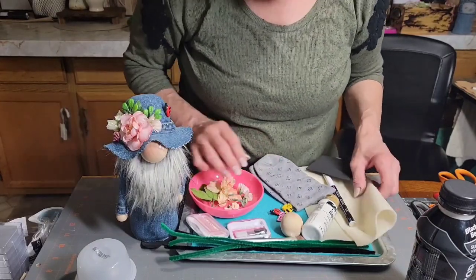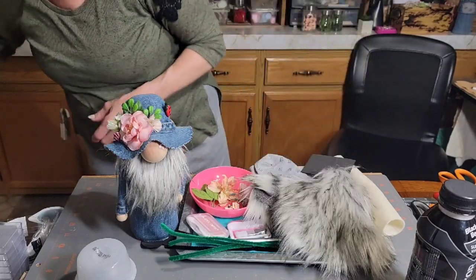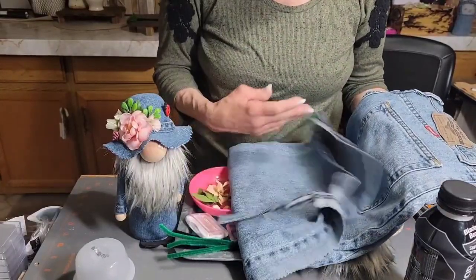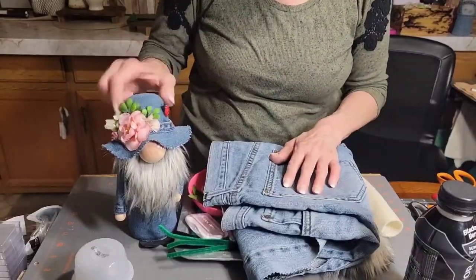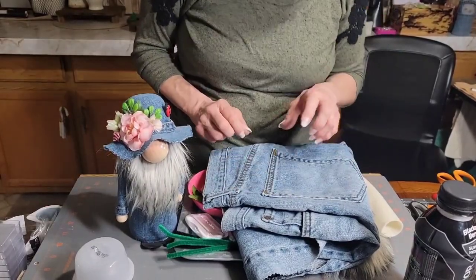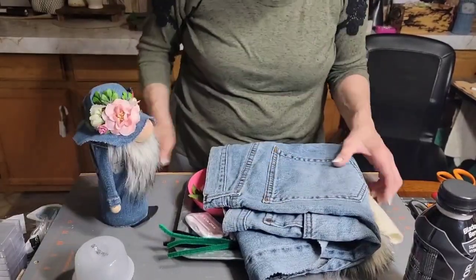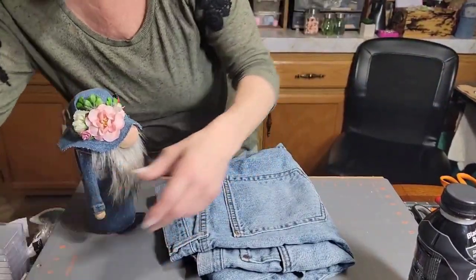You're going to need some faux fur for the beard, and some jeans. If you go to rummage sales and find a pair of jeans, I'd get a big pair so you can cut it up to make this gnome. We're going to use pinking shears for a lot of this, and I'll show you how I did the suspenders.